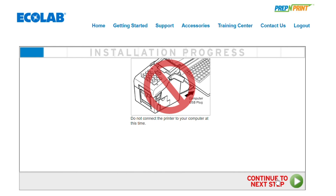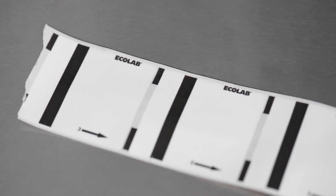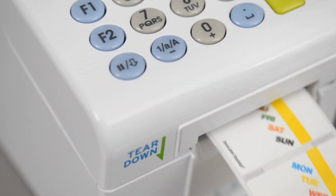The next screen that you're going to get to is asking you which labels you're going to use to print — either a 1x1, a 2x1, or the 2x2. We're using the 2x2's. Every one of these labels will have an alignment mark on the back. There will be black marks like this. They will help the printer keep everything in alignment and printing correctly.